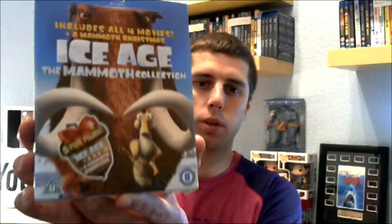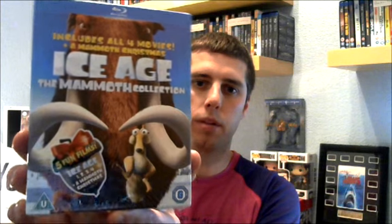As you can see there on the information, it includes all four films but also includes the Christmas special, which is A Mammoth Christmas.